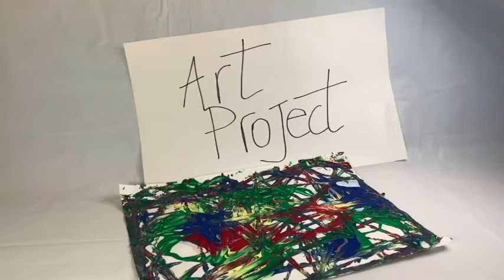I am sad and blue, I need something to do. I want to express myself, express myself. I can draw and I can paint, express myself, express myself. I can dance and I can sing, I can model everything I want to express myself.